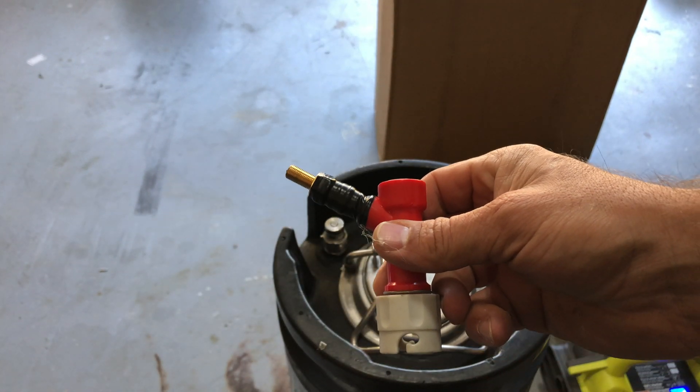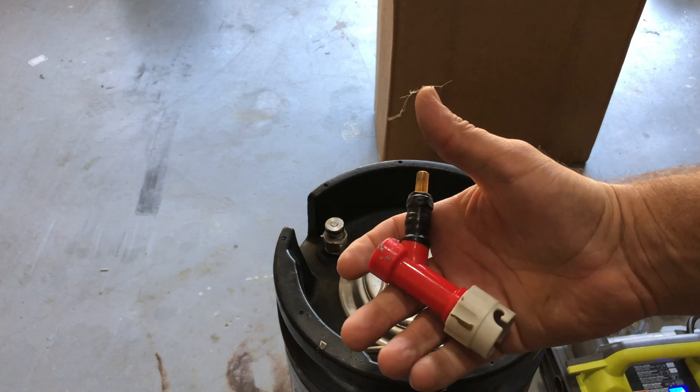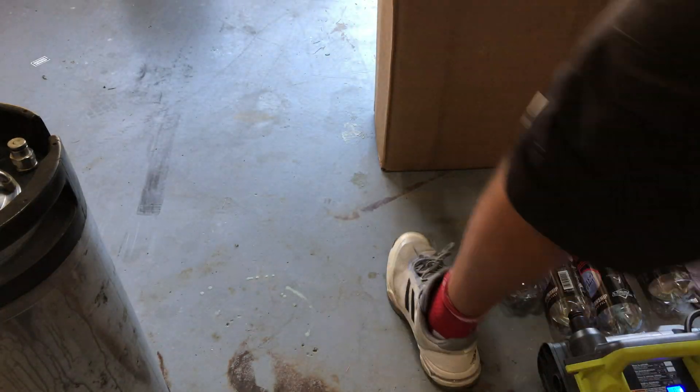You can remove the MFL connector and use it on the next tank, so you only really need to make one of these — which makes this a very cost-effective process.